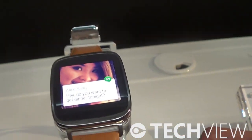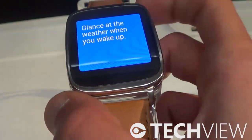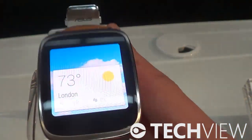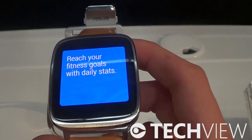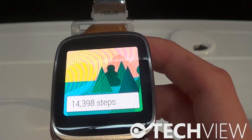They have quite interesting features like the remote camera. They have a lot of fitness and health applications you can check out. We've got Google Now, and you can double-tap the watch to make your phone start ringing so you can find it.